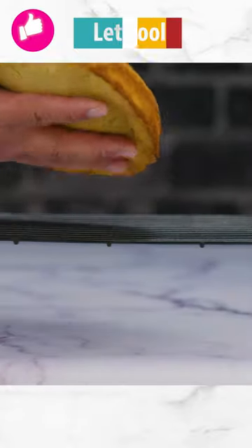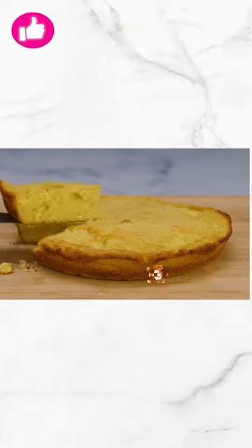Take it to the cooling rack. You can pat yourself on the back for a job well done.